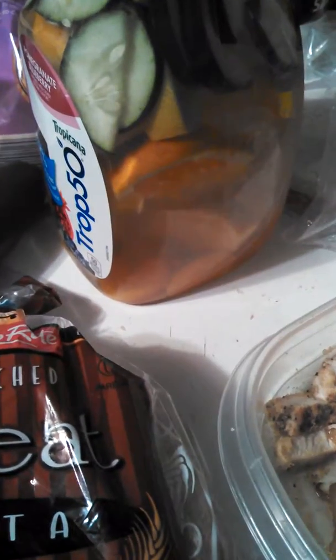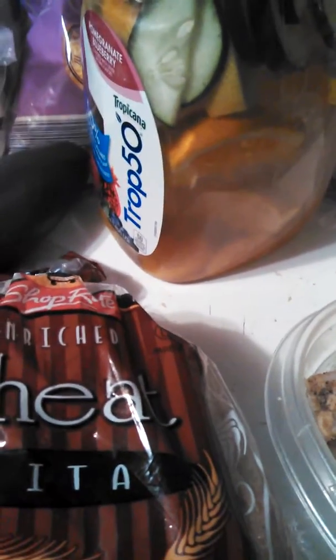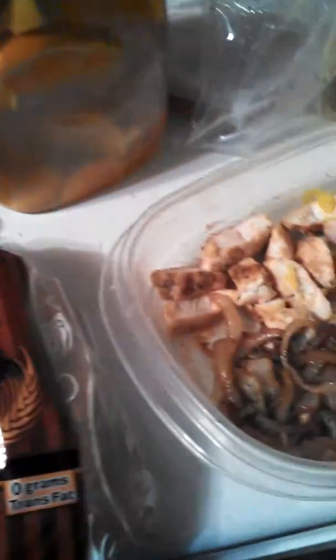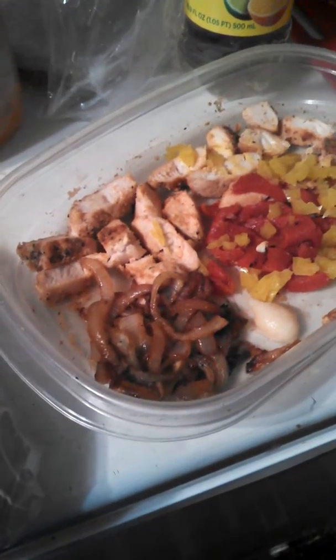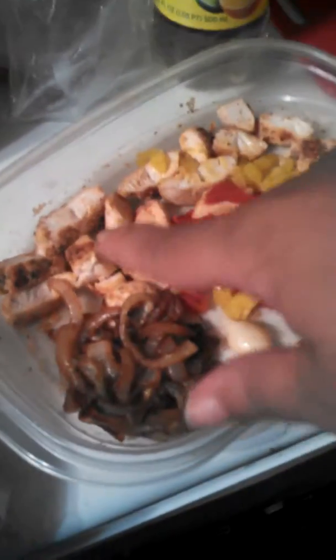That's my dinner — all the stuff that's going to be stuffed into this pita. I did have an energy drink and it was only like 10 calories, sugar free. So my whole meal is 311 calories. It's a good meal — it would be easily burnt off. Lots of freshness: the tomatoes, the cucumbers, the spinach — the iron. You need the iron.